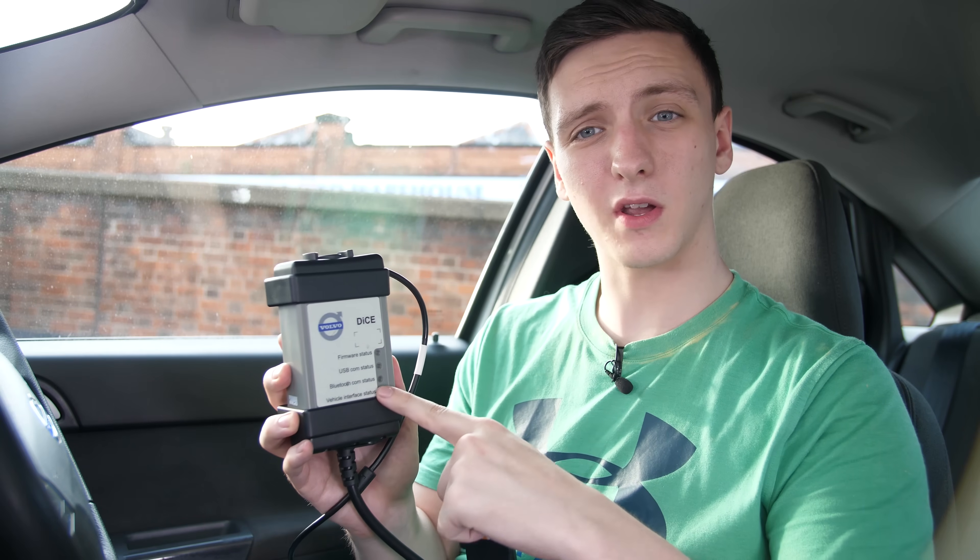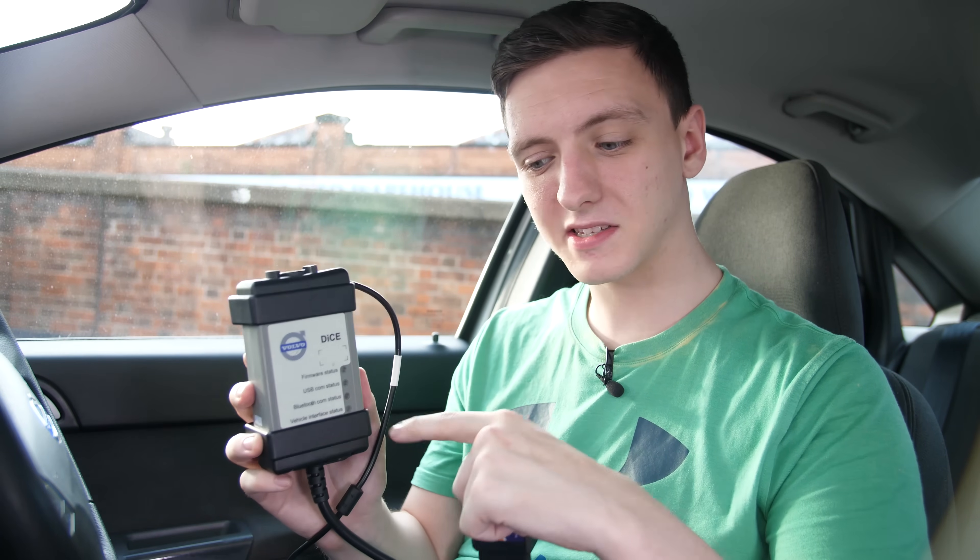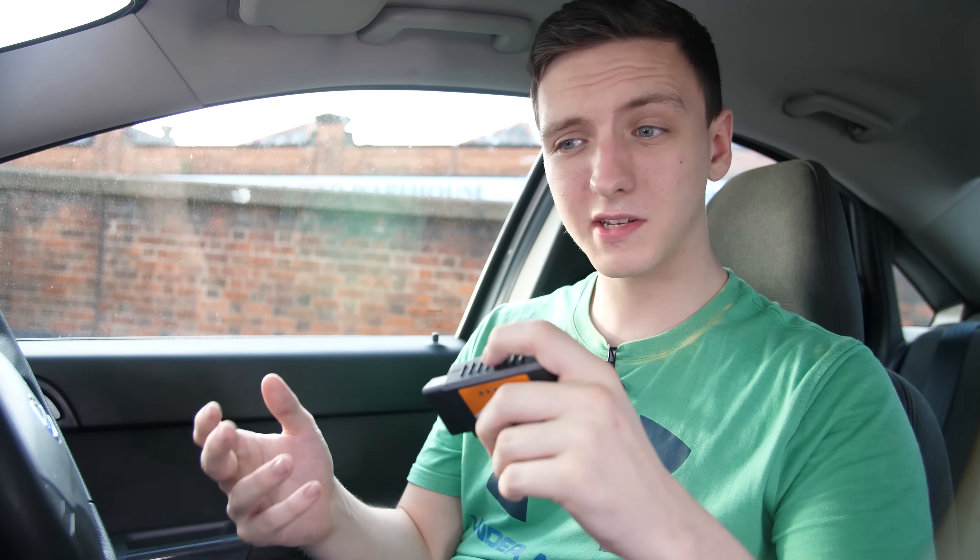I'll leave links to these sorts of readers in the description below. With the vehicle-specific ones, if you don't have a Volvo, this system won't work for you. So while I'll do my best to leave a link, make sure you find one that works for your car — at the very least, your brand or model — because those are very specific. The standard OBD2 readers work with any car, which is quite nice.